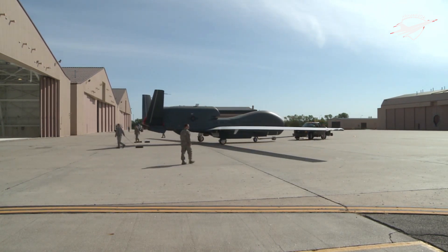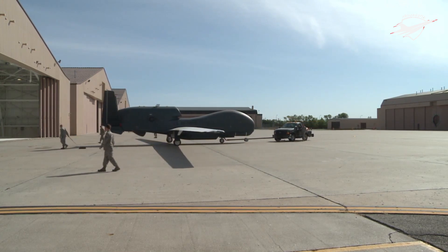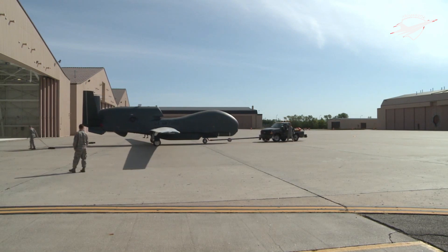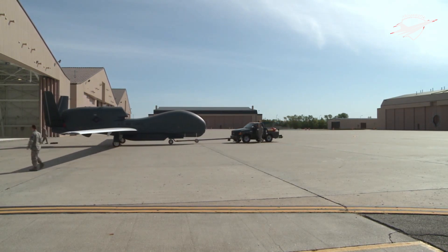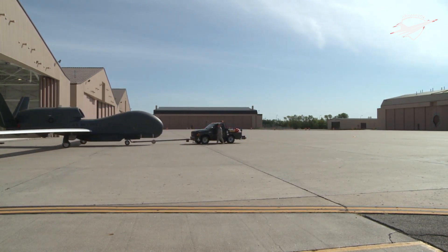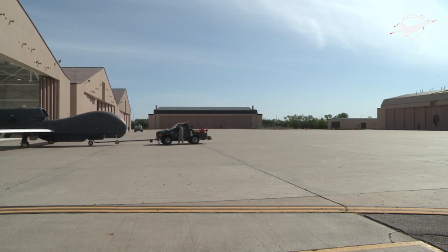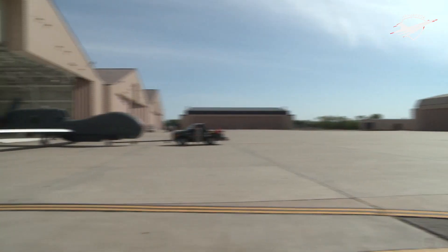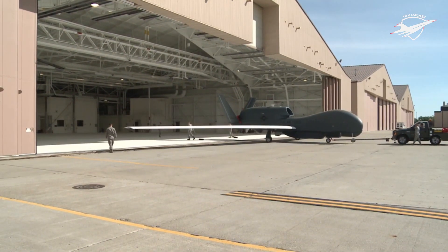Global Hawk ACTD prototypes were used in the war in Afghanistan and in the Iraq War. Since April 2010, they fly the northern route from Beale Air Force Base over Canada to Southeast Asia and back, reducing flight time and improving maintenance. While their data collection capabilities have been praised, the program lost three prototype aircraft to accidents — more than one quarter of the aircraft used in the wars.